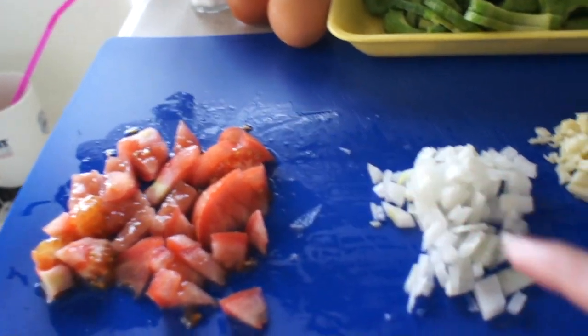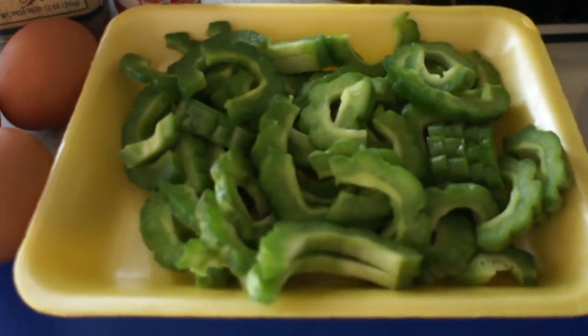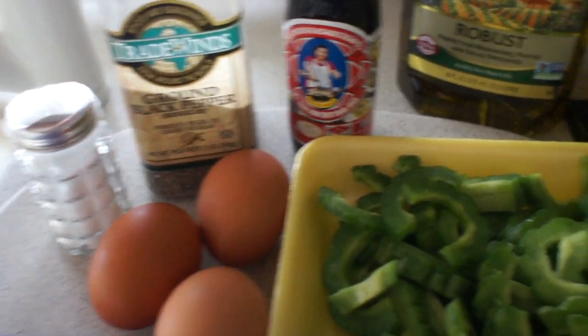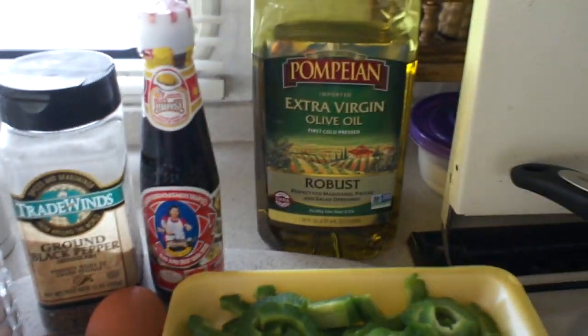The ingredients for this recipe: I have the tomato, onion, garlic, the bitter melon, egg, salt, black pepper, oyster sauce, and the olive oil.